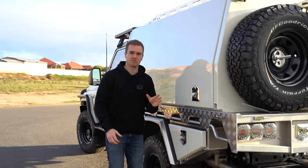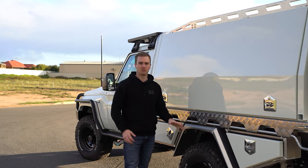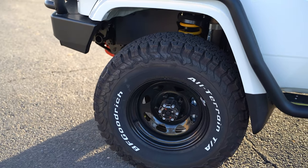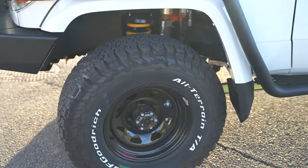To go with our two inch lift and 4200 GVM, J-Max required load rated rims and tyres. We've got some heavy duty steel wheels and a BF Goodrich all-terrain tyre in a 33 inch diameter.